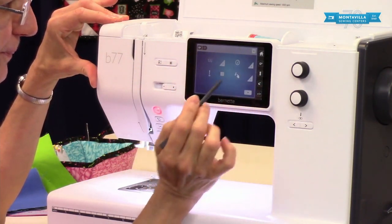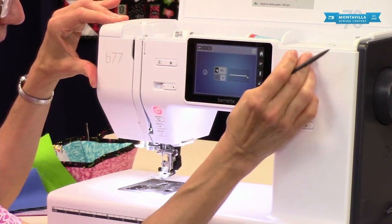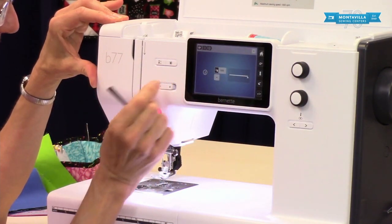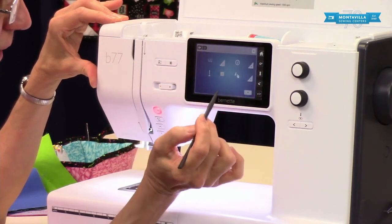This is your maximum speed setting, so you can set this to make it a little bit slower. You can also set it right here, so most of the time I'd go with that, but this is a way you can set it in settings.